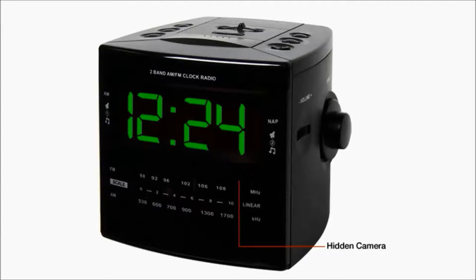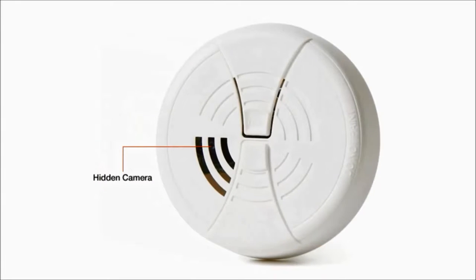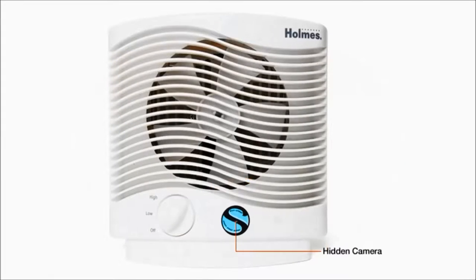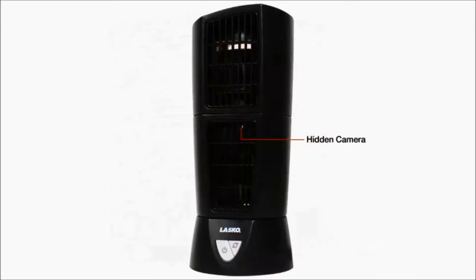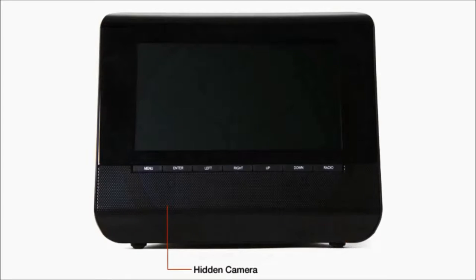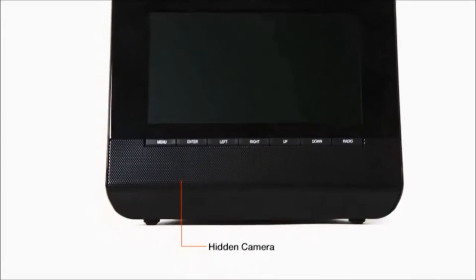Every hidden camera appliance was designed to legitimately make sense in every room of your house, so nobody suspects they're being watched. And not only is each appliance fully functional, the cameras attached to them are well hidden. For example, check out the location of the hidden camera in the digital picture frame hidden camera.